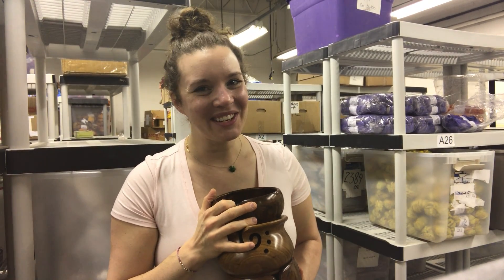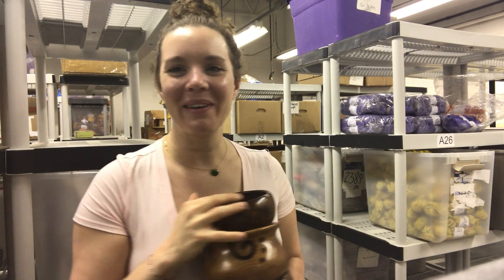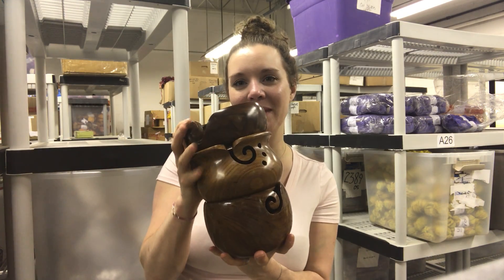Hey everyone, it's Nicole over at DarnGoodYarn.com. I'm the owner and today I'm in the warehouse and there's a lot of hustle and bustle going on. Today I wanted to talk to you about our three packs of yarn bowls, and you can see I have all three with me.